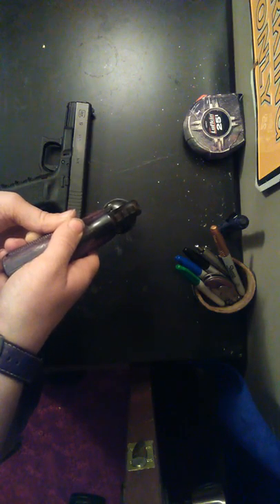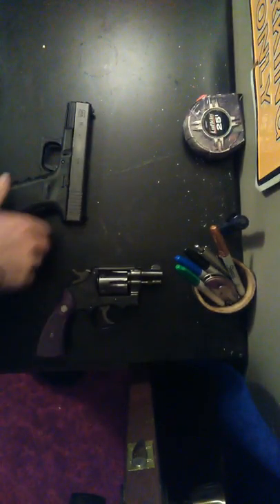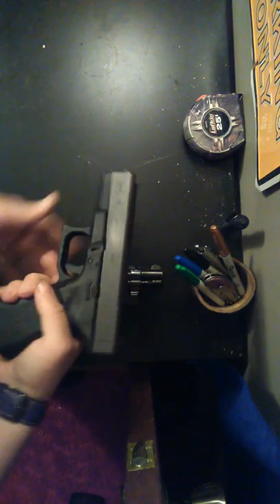It has a good sight picture. You can see that — I like that compared to this. The Glock is easier to pick up your sights.